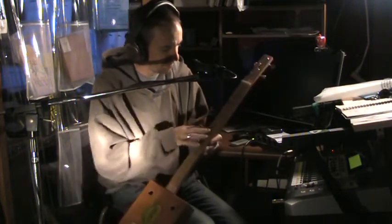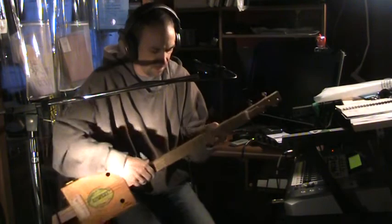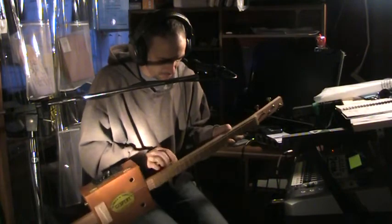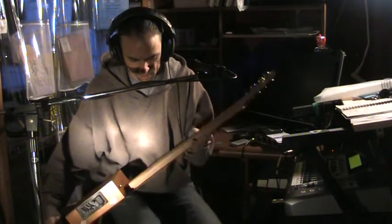This is a four-string fretted — you know, use your slide — cigar box guitar, etc. This is a bone nut. The wood here is poplar for the fretboard, and this is a red oak neck. It's nicely rounded there, you can see that.